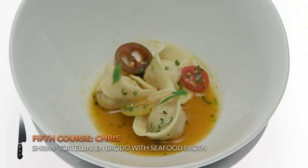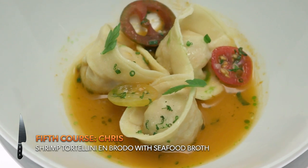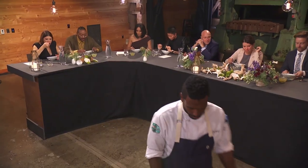This course is tortellini in brodo with seafood broth, and inside the pasta is a shrimp farce. Do you have egg yolks in the pasta? I do have egg yolks, yes. Flavor-wise the dish is good, but I think the pasta technique is just not there.